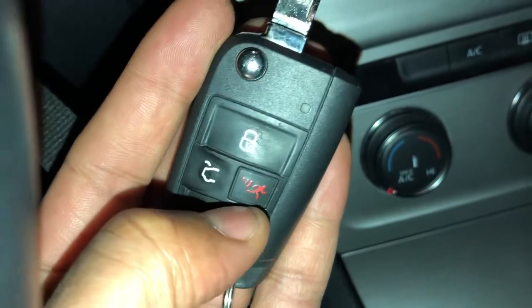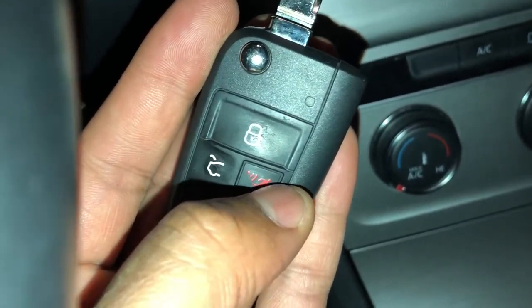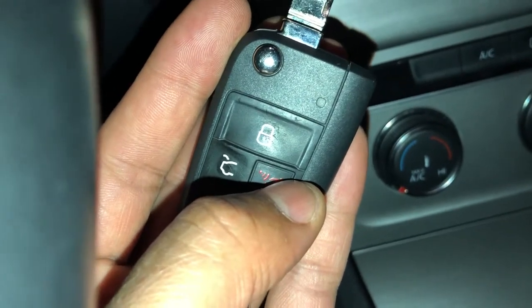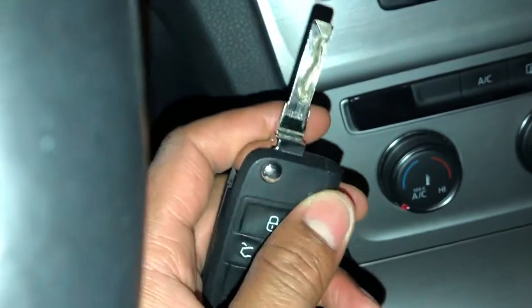To turn on the panic alarm, press this red button with the person running — that's the panic button. The panic alarm will go off. Press it again and you turn it off.